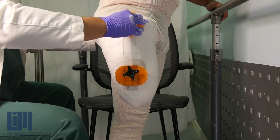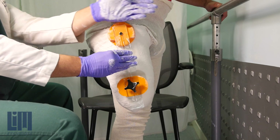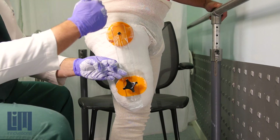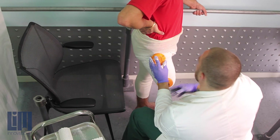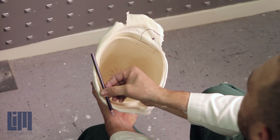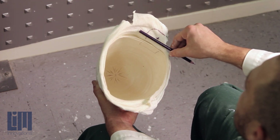Bring in your trochanteric doughnut. Make sure that the doughnut defines your line of progression — the side of that doughnut should be right in line with the parallel bars if your patient is standing in parallel bars. It will do a very good job, when this impression is removed from the patient, to define your anterior, your posterior, your medial, and your lateral really, really well.